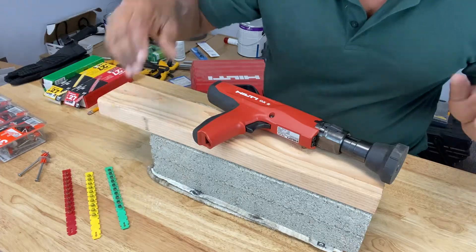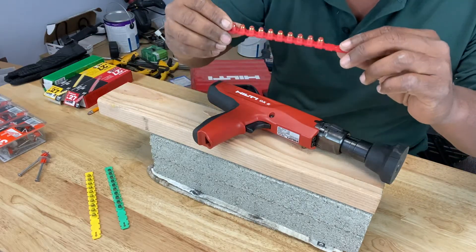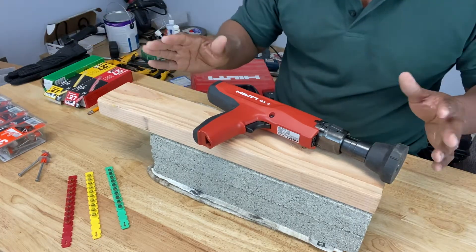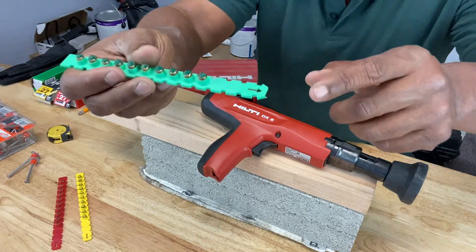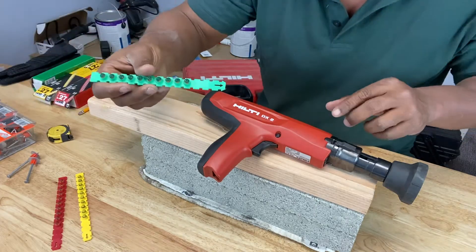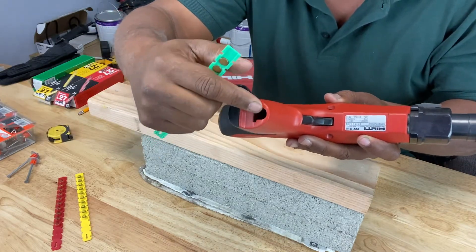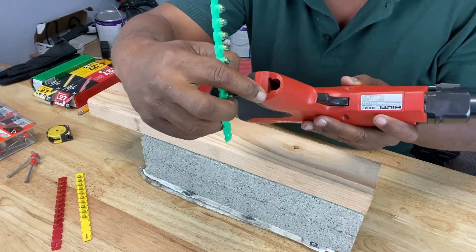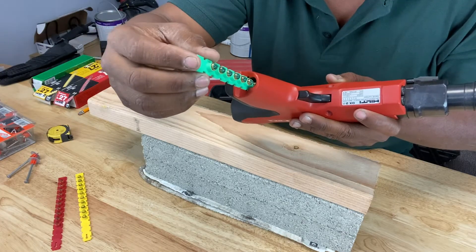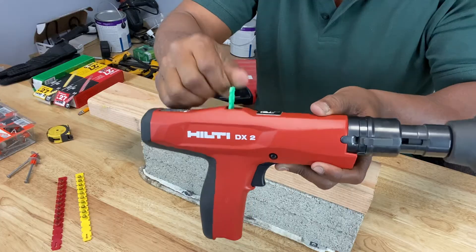Why start with green? Because depending on how soft your material is, you can work your way up to the most powerful. If you start off with the most powerful, it may crack your concrete or shift your wood or steel — and you don't want that. So take your green cartridge. Notice it has an arrow on one end — that's the end you place into the machine first. On the bottom of the handle there's an opening; stick the cartridge into that long area and push it in until you hear it click.